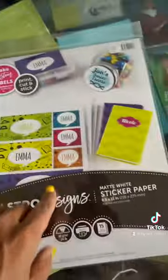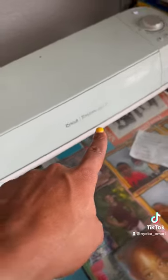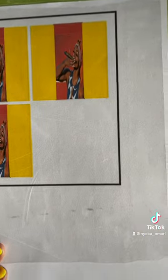You're gonna need big lighters. Run to Walmart, grab you some clear laminating paper and sticker paper. I use my Cricut Air Explorer 2 just for the cutting and measurements. And you're gonna need a printer.